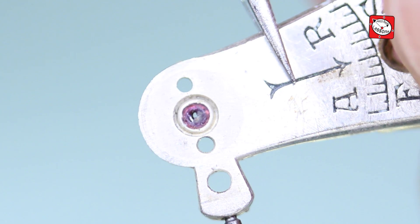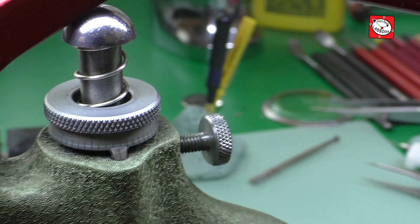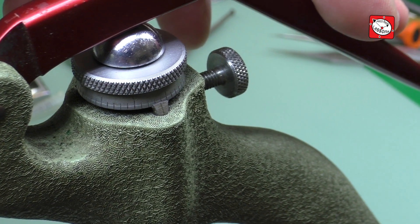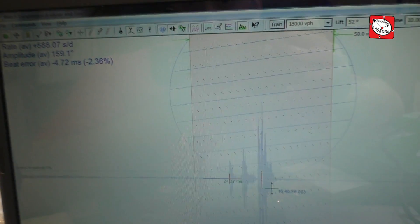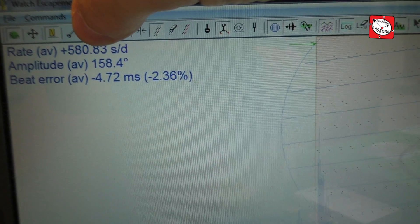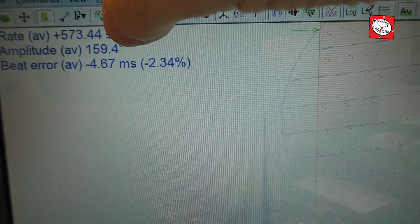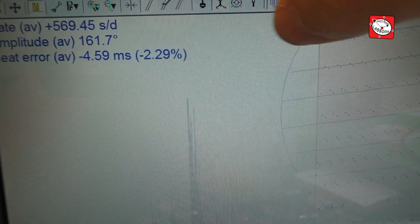In a previous video I detailed how I replaced a rubbing jewel due to that jewel being completely broken, but that was not the end of the story. After cleaning and lubrication, the movement was placed on the watch timing machine for adjustment and some quite alarming readings were noticed. The watch was gaining at a rate of over 500 seconds per day, the amplitude was way down at around 150 degrees, and the beat error was considerable at around 4.5 milliseconds.